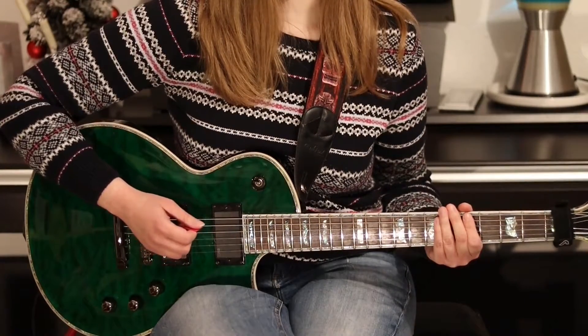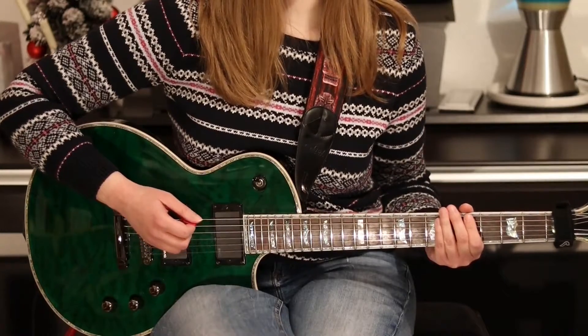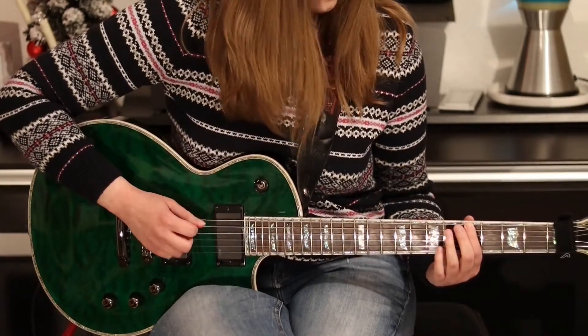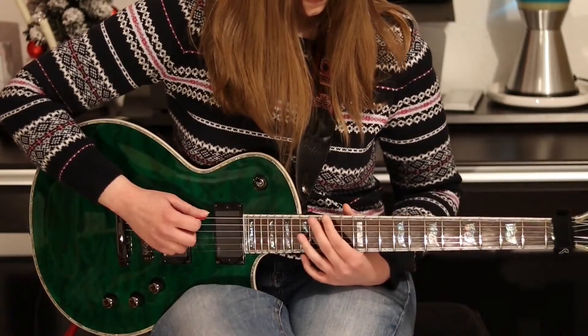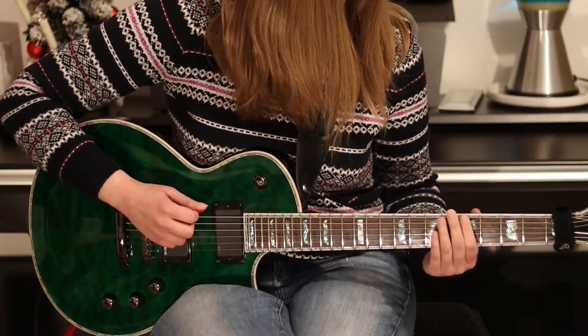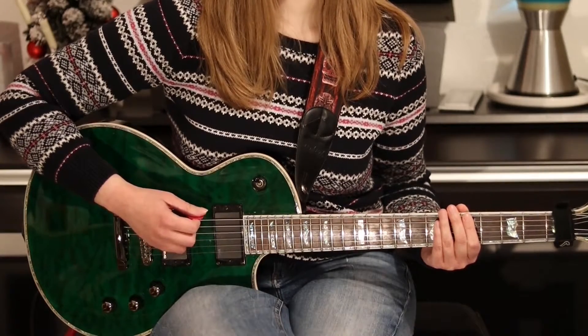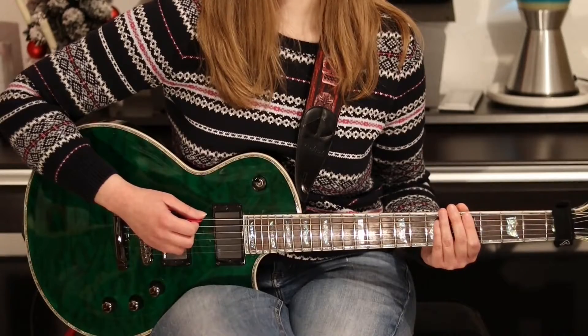The major 7th is 11 semitones away from the root note, so you land on the tone G sharp in the 16th fret. For the string skipping version, you move your finger on the higher of the two strings one fret up, so you play the D string in the 6th instead of the 5th fret.